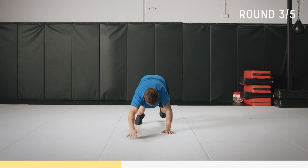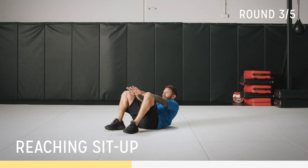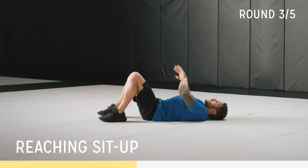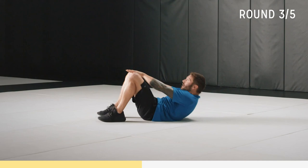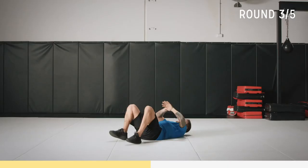Now we're going to do crunches — hands through our feet. Lying on your back, come up, push your hands through your knees. Breathe, reset, crunch — activate that core. Up and hold. Focus on your breathing. Constant work for 30 seconds. Two, one — time.